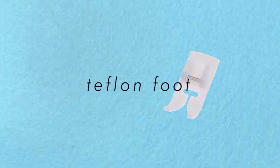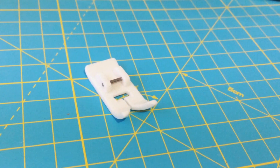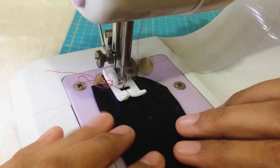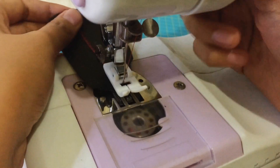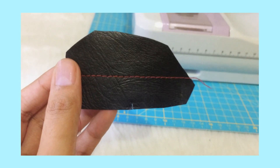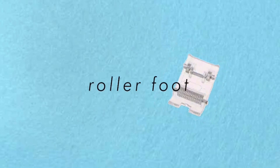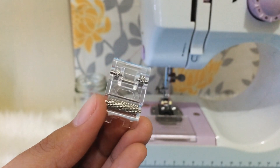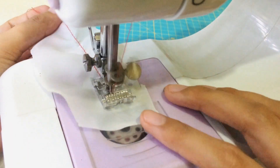Next is the Teflon foot, also called the leather foot or non-stick foot, which is good for sewing leather or plastic-like materials. As its name suggests, it is non-stick and allows the material to go through the machine more easily without sticking to the metal presser foot, since materials like leather tend to stick on metal. The roller foot is an alternative to the Teflon foot and works better with thin fabrics and multiple layers that don't feed easily, because the rollers facilitate smooth feeding of the fabric through the machine.